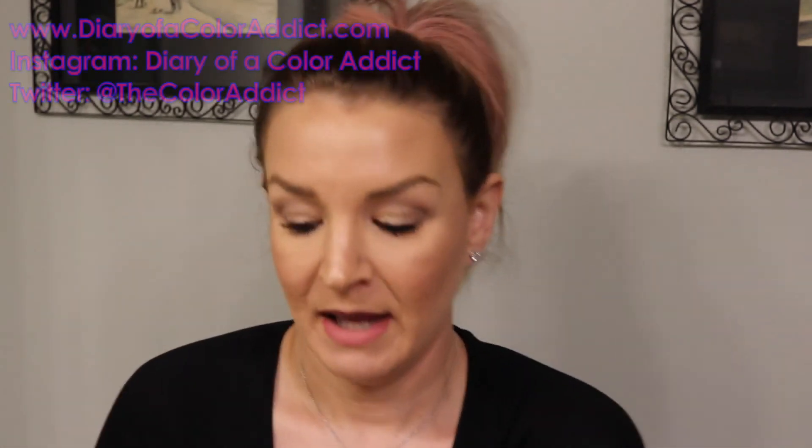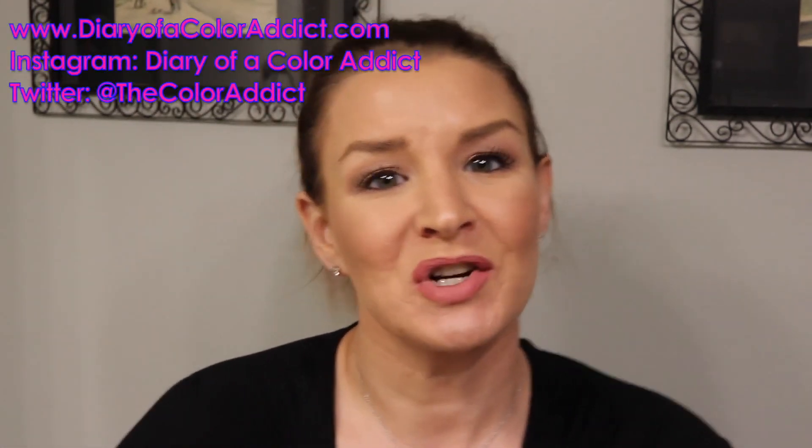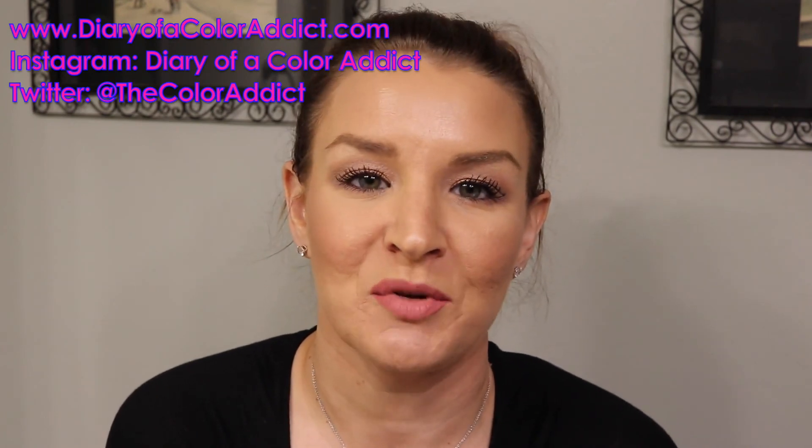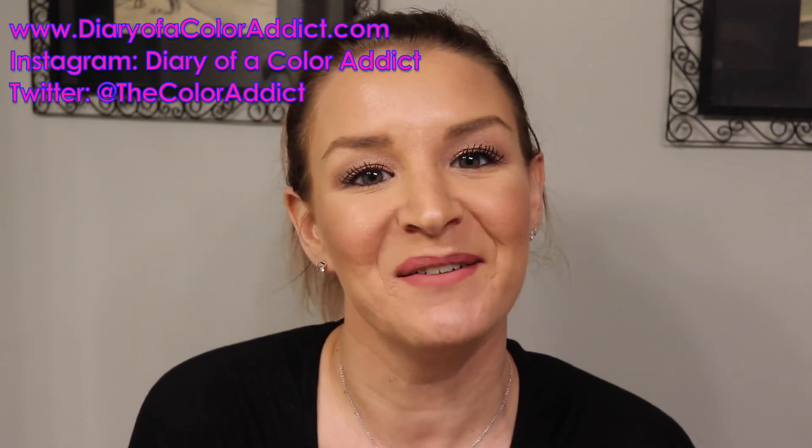These cream eyeshadow sticks are really easy to use, and you can find dupes if needed. It's quick and still makes you look put together like you tried for a long time. If you haven't subscribed, please subscribe and check out my blog Diary of a Color Addict, and follow me on Instagram and Twitter. I'll see you guys in my next video — thanks for watching!